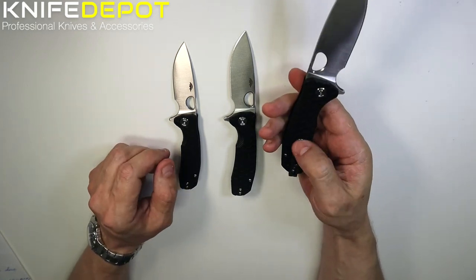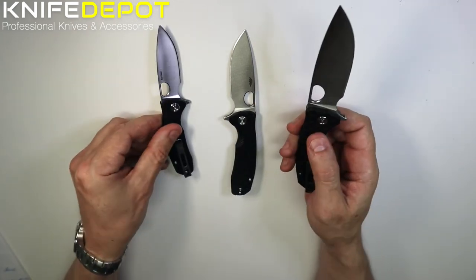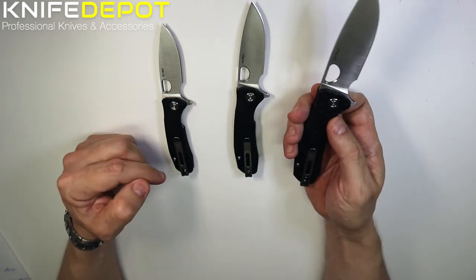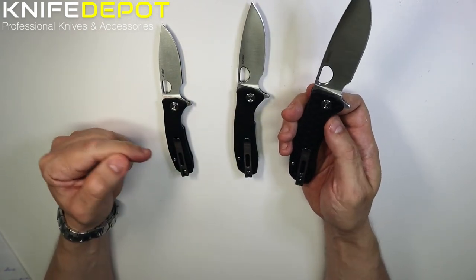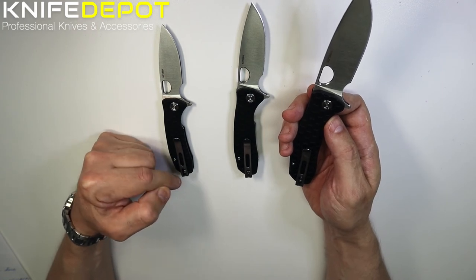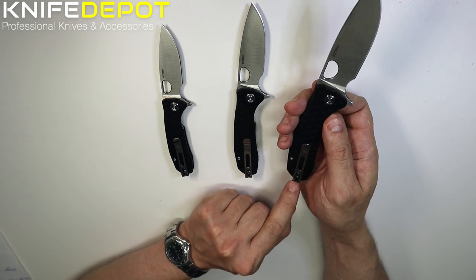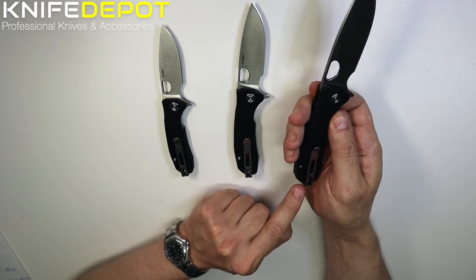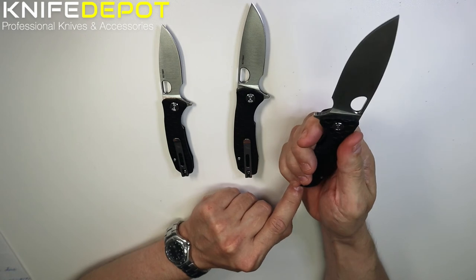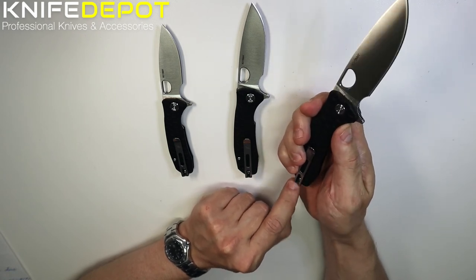Another thing on these knives worth pointing out is the pocket clip on the back. These are a deep carry pocket clip. As you can see, the pocket clip ends up here, so when this is sitting in your pocket, not much of that knife is showing on the outside — it sits right into the pocket.